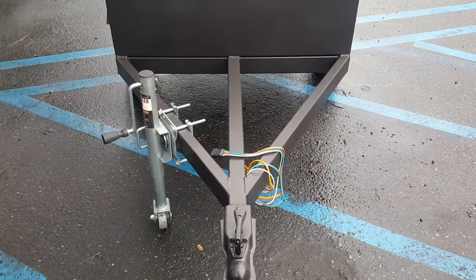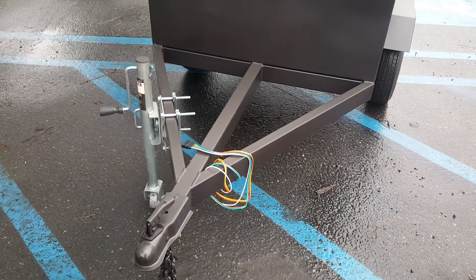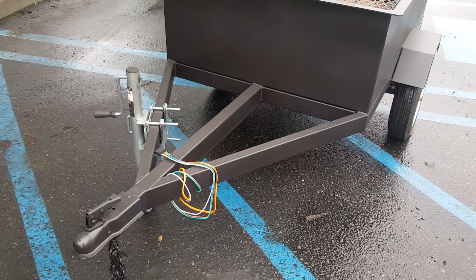The tongue is really light on these. We put most of the weight on the back, just allowing you to easily pick it up without straining your back.